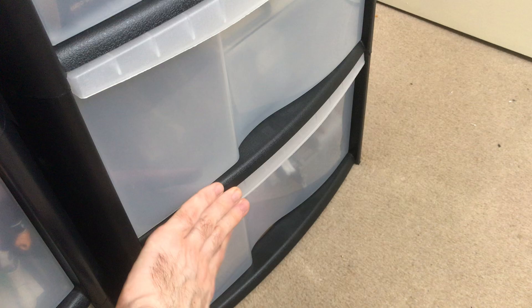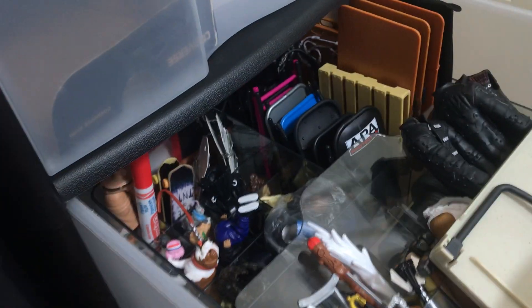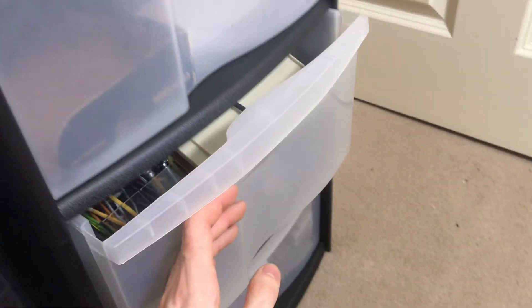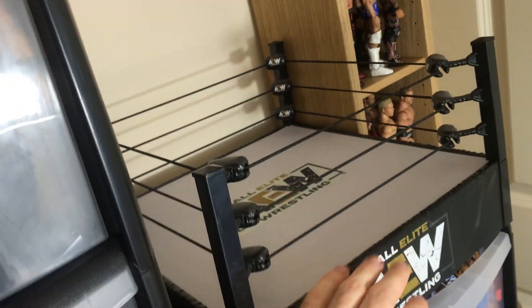I've actually moved the hands out of this section into another area I'll show in a minute. This is how I've organized the accessories at the moment — you've got your chairs together, tables, kendo sticks, all organized in there. There's an empty drawer as well, and then ropes, stage pieces, stretchers, and wheelchairs. I actually quite like this AEW basic ring — I'm going to put it on top and have something displayed on it.